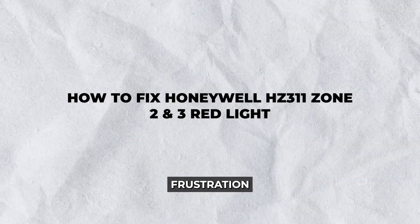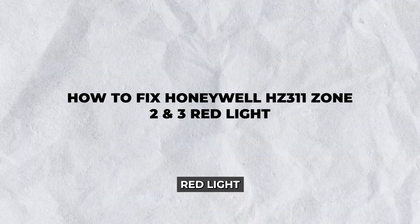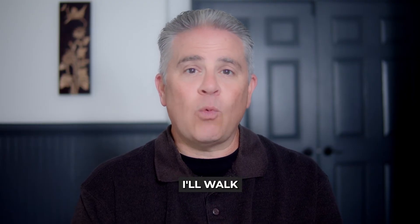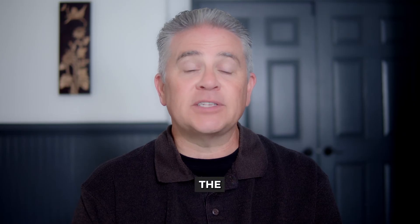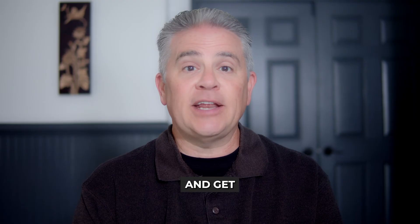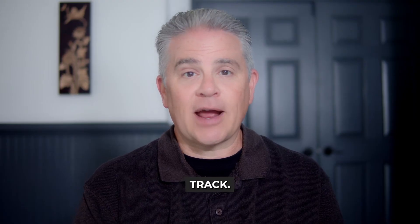Hey there. Are you dealing with the frustration of seeing that persistent red light on your Honeywell HZ311 Zone 2 and 3? Well, you've landed at the right place. This week, I'll walk you through simple steps on how to fix the Honeywell HZ311 Zone 2 and 3 red light issue and get your heating and cooling back on track.